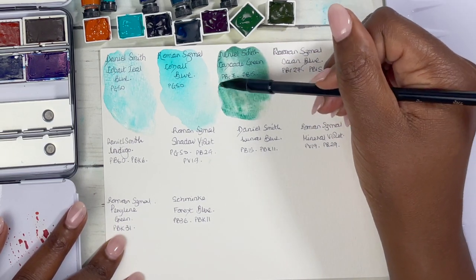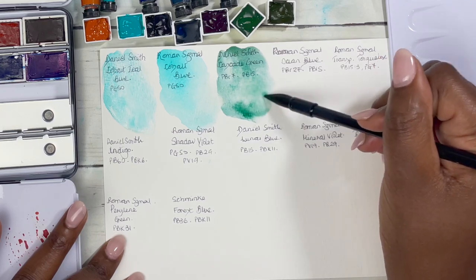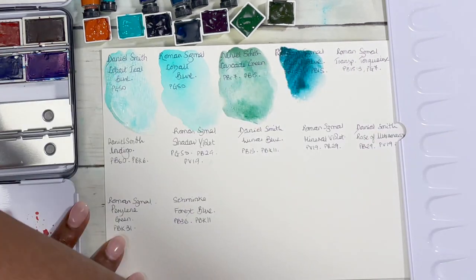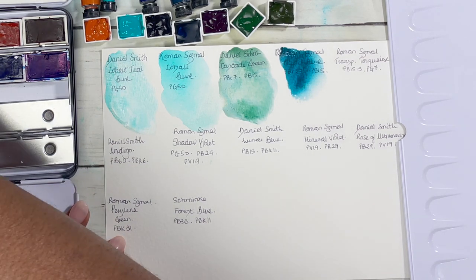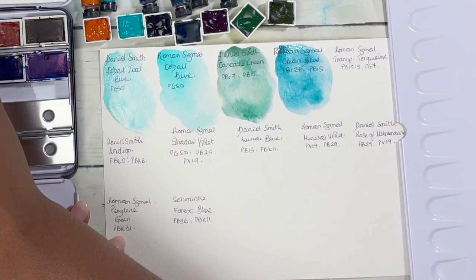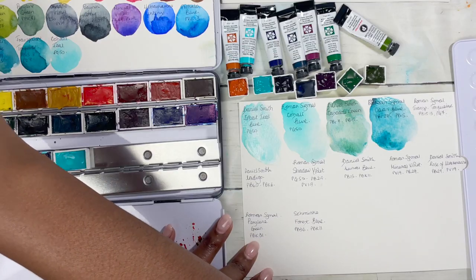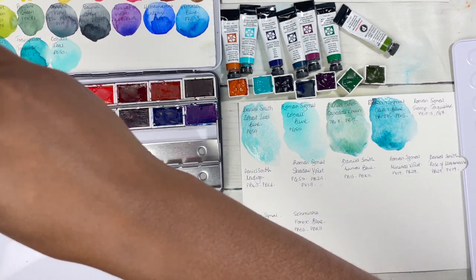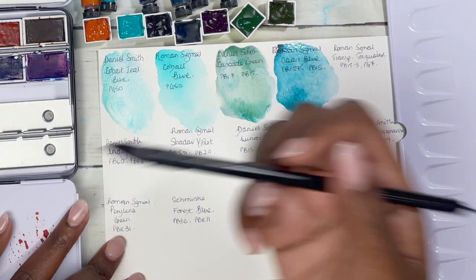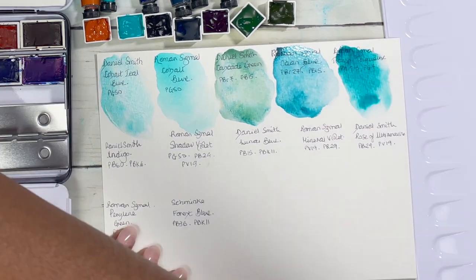The Cascade Green has PBR7 and PB15 — I want to add loads of water so we can see all of that separate out. Next we have the Roman Schmore Ocean Blue, which is also absolutely stunning. When I have them next to each other, they're not that similar at all — the Ocean Blue is very clearly bluer, and the Cascade Green is clearly green. But when I looked at them dry I felt they had similar qualities, probably because they both contain PB15. Roman Schmore also has the Transparent Turquoise, which is PB15:3 and PG7 — I thought they'd be more different, but on swatching they were kind of similar.